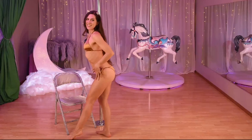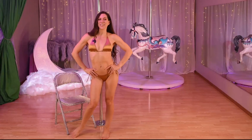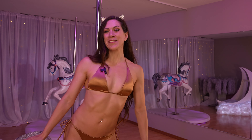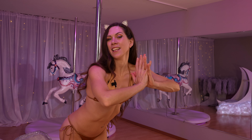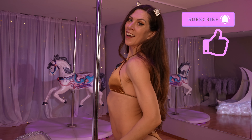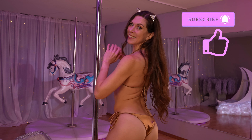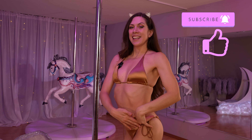I don't know guys, it's a hard choice — I think I'm leaning towards the gold. Which one's your favorite? You're gonna have to let me know down in the comments below. Be sure to check out all my links in the description and send me some love by hitting that subscribe button. Thanks for doing the try-on of my new bikinis with me — I appreciate it and I will see you all again soon!